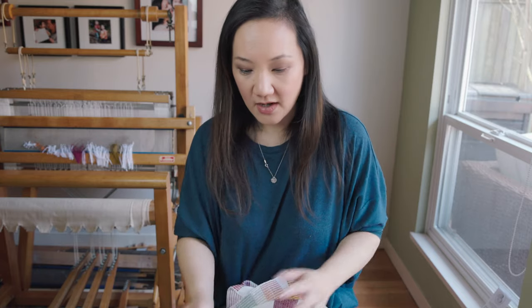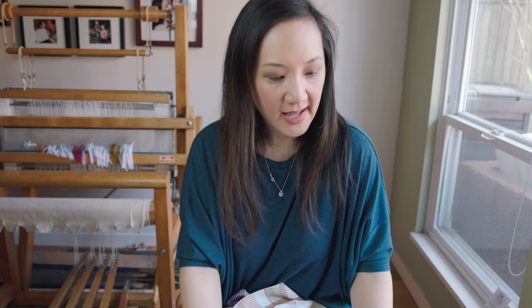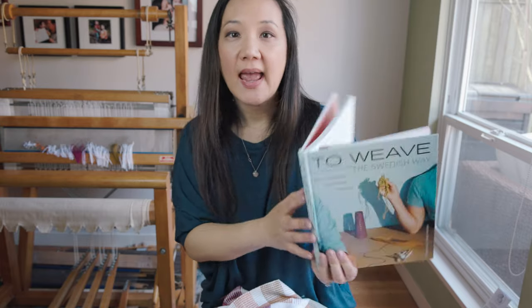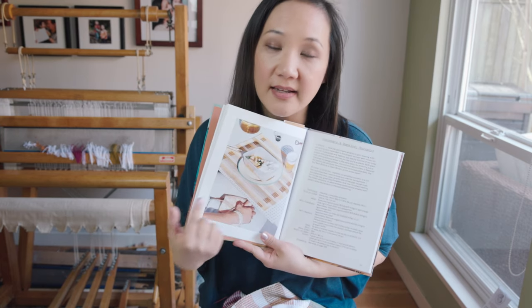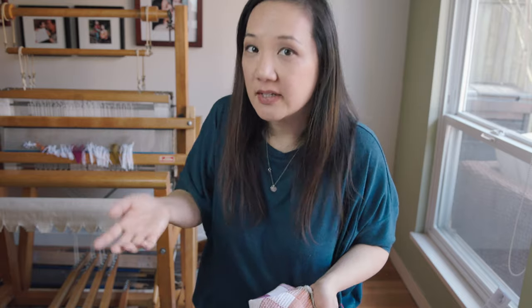So what is howdrill? What is this weave structure that all of these dish towels are based on? Arianna Funk in her pattern describes howdrill as a simplified overshot structure. She's recently released a new book called 'To Weave the Swedish Way,' and in it she also has another project using the same weave structure, again describing it as simplified overshot.